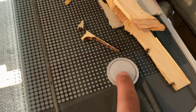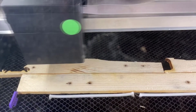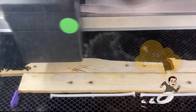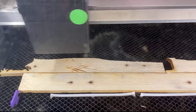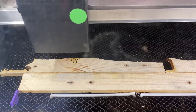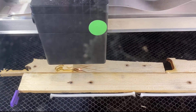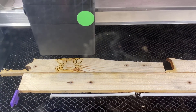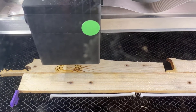Hit that magic button and let it do its magic.